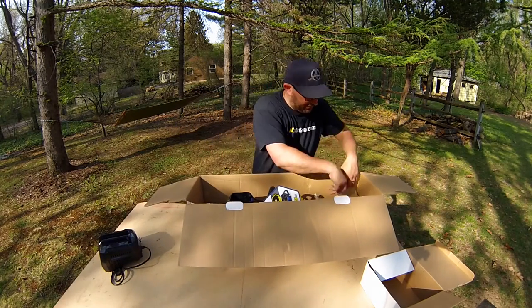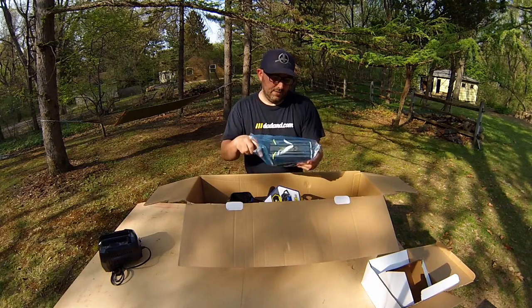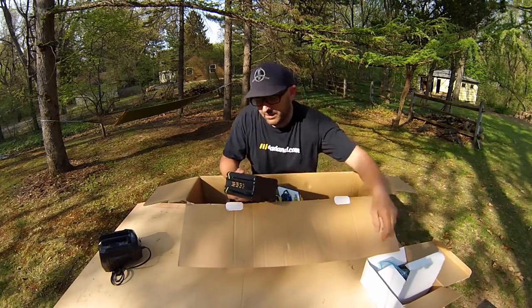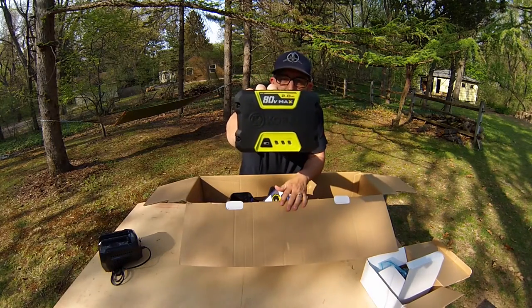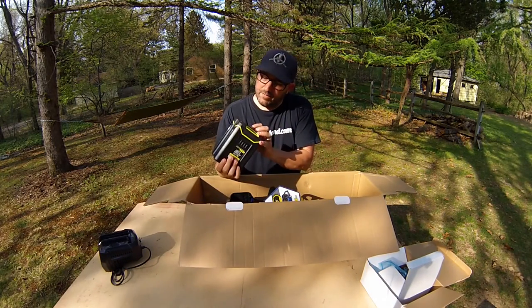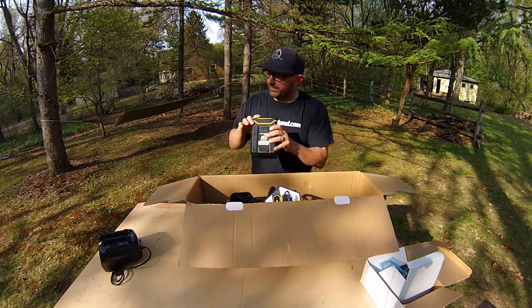There's the battery — 80 volt lithium ion. Look at that thing, it's awesome. It's got a power indicator. There's two lights, which means there's some charge, which means we're going to fire this baby up.